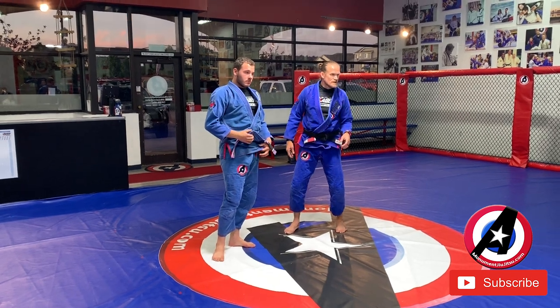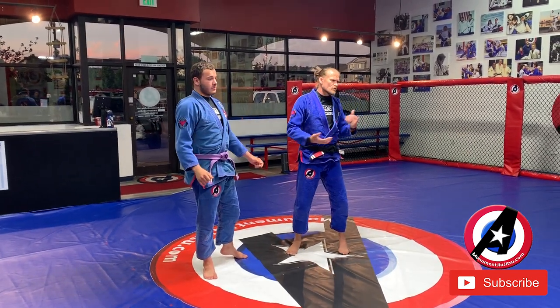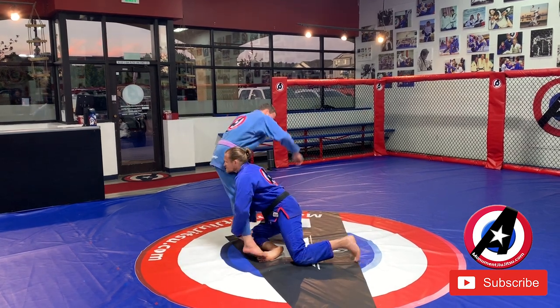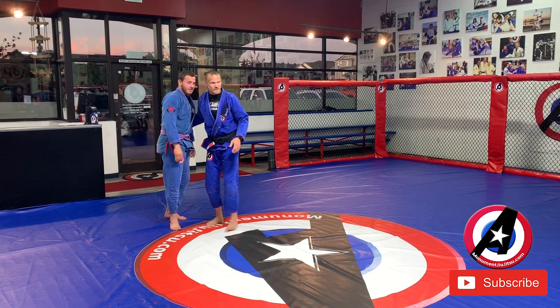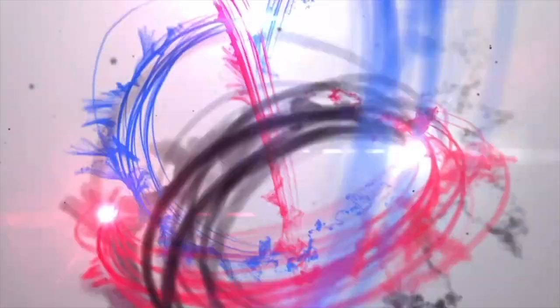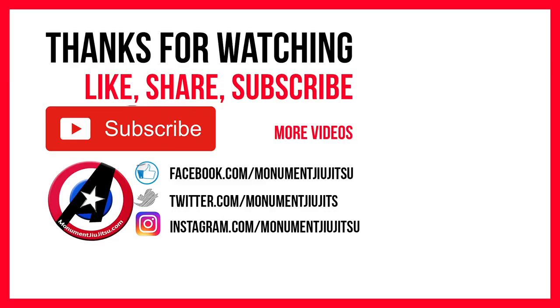Any questions? Are you trying to get both legs? Yeah, I'm trying to get both. If I get one, I get one — that's okay. Now you've done some leg stuff. Any other questions? All right, let's try it. Make sure you have lots of space.